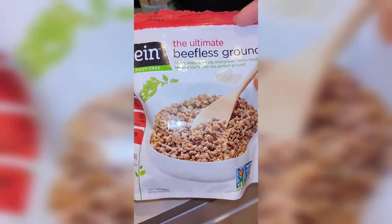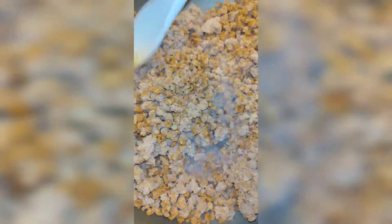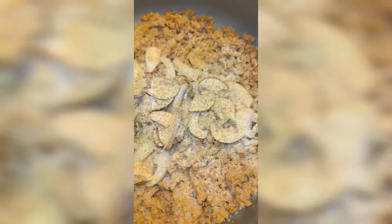Hello everyone, welcome back to my channel. I decided to come to you with a very quick recipe. I'll be using the Gardein brand beefless crumbles and I'm pretty much going to show you how I make my shepherd's pie.